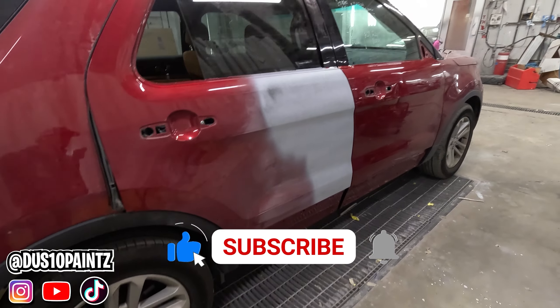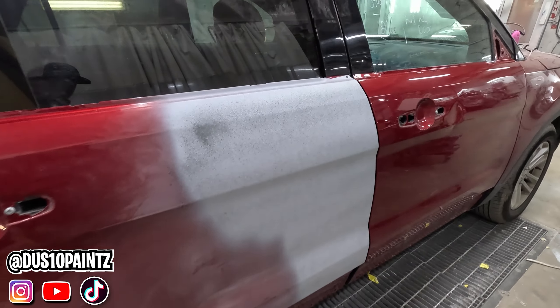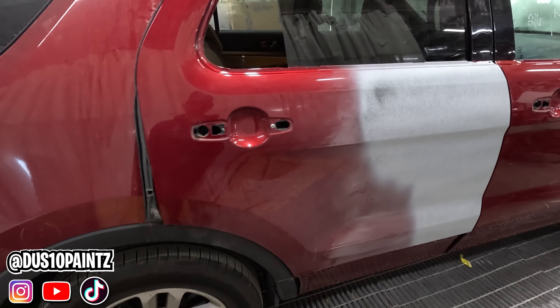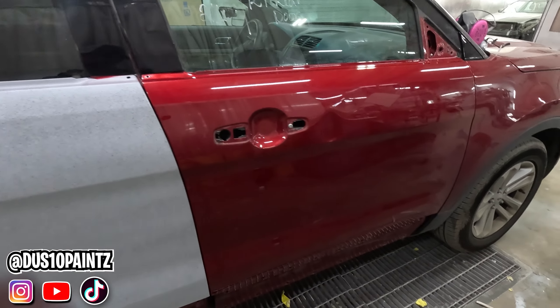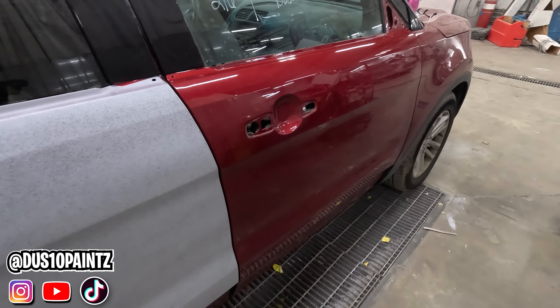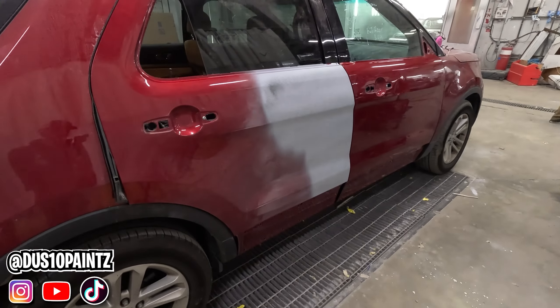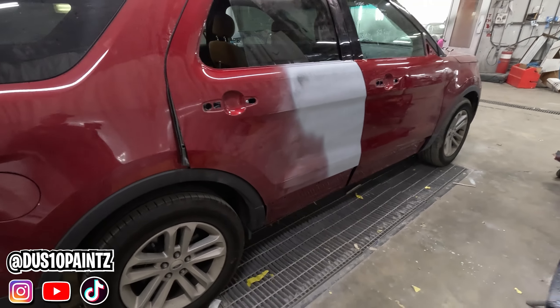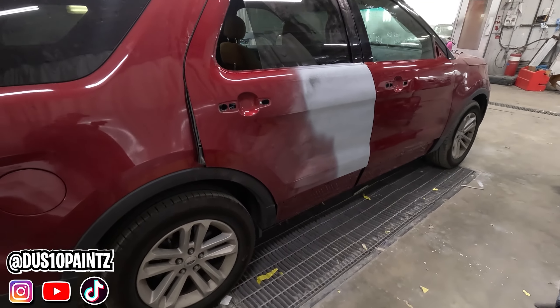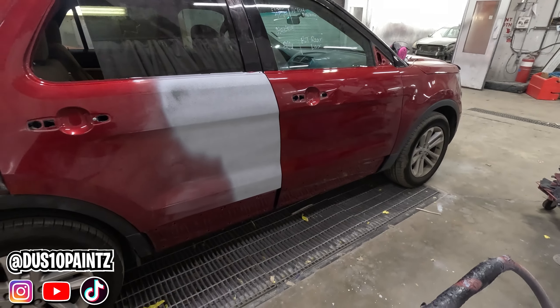Here we have a 2016 Ford Explorer in ruby red. My prepper has primed this door — we're going to be blending the rest of this back door, then blending in this front door. Unfortunately the customer didn't want to pay to have that dent fixed, and insurance would not cover it, so we're going to have to paint over that. Sometimes in the body shop business that's just how it happens. So we're gonna get started sanding this, show you how we sand it, get it ready for paint, and tape it up.